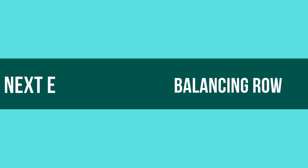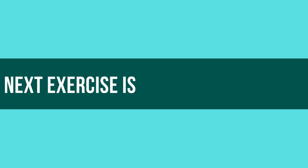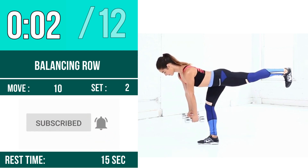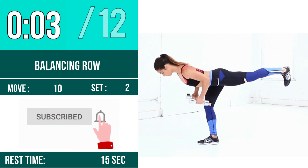Next exercise is Balancing Row. Let's begin! 1, 2, 3, go! 1, 2, 3, 4.